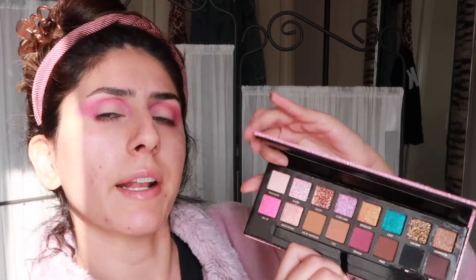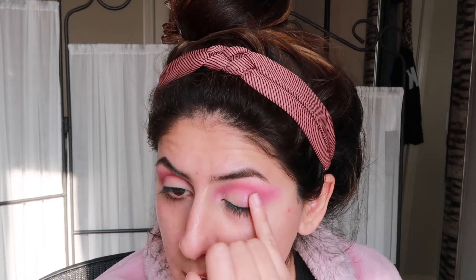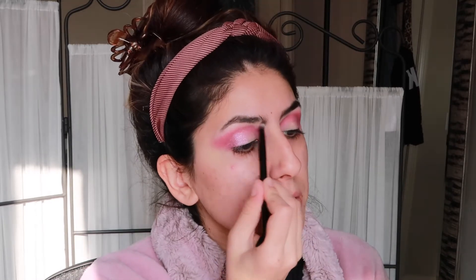Now I'm taking the shade Cupcake, which is kind of a lavender-y, purple-y pink — really pretty — and packing it on the outer corner of my eye with just my pinky finger. That's a really pretty shimmering color. Then with the brush that came in the palette, I'm taking the shade Wasted, which is like a cream color with pinky undertones, and applying it under my brow. So far I really like this palette.